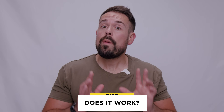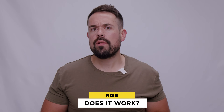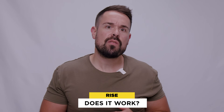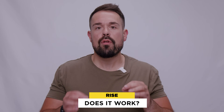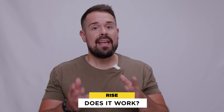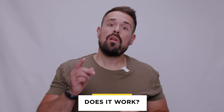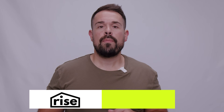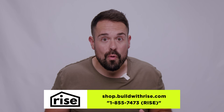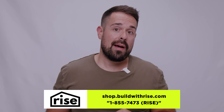Now does it work? The TwinFresh Expert ductless ERV absolutely does what it claims. Not only did we install and test one ourselves, but the TwinFresh Expert has been third-party tested and certified by the Home Ventilating Institute and Intertex ETL certification program. Just like any product, this one only works if installed properly, so go check out the Vents US TwinFresh Expert ductless ERV on the Rise store, where we've gone overboard on the product info to help you make an informed buying decision.